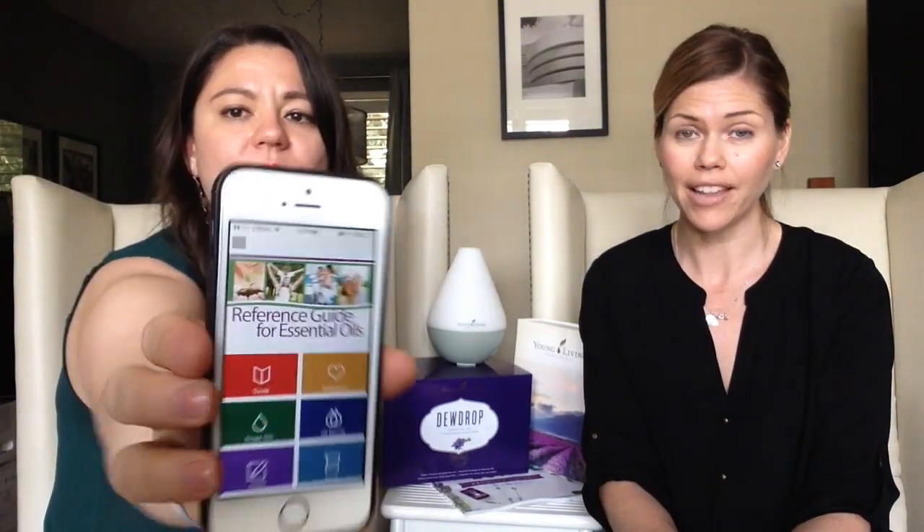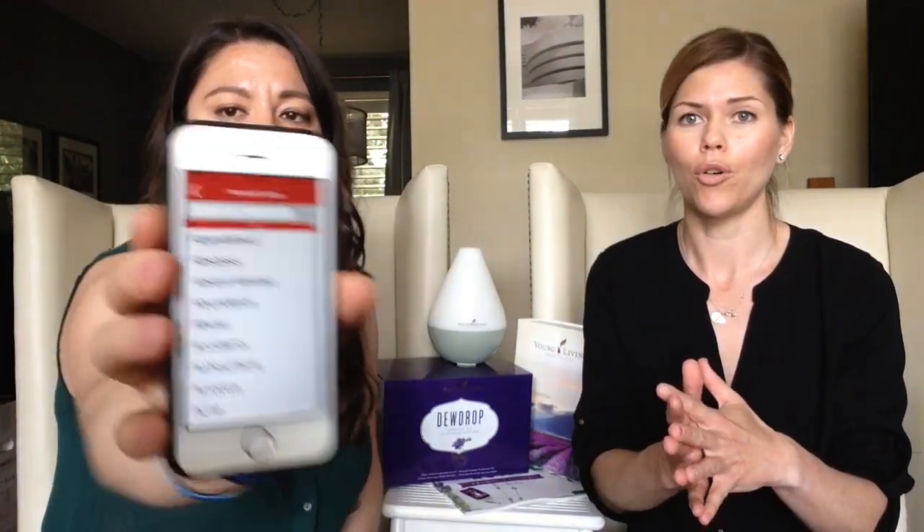If you haven't already, we highly recommend taking a moment and downloading an app for your phone. The ones we recommend are the Reference Guide for Essential Oils — it goes through all the singles, all the blends, and is basically a guide where you can look up anything you need assistance with, for example sleep or stress and tension. The possibilities are endless and this will give you a really good resource on how to get started with your oils.